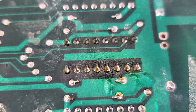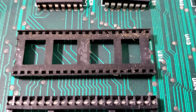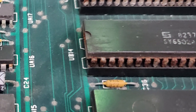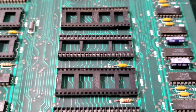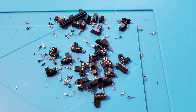Before we apply power to the board, I want to take care of a couple issues. These sockets are nasty, and some ICs had their legs literally fall off from the rust when they were removed, so the sockets all have to go. I was able to get the first one off whole, but it took a bit of doing, so I decided to cut them all up and remove them in pieces — lots and lots of pieces.